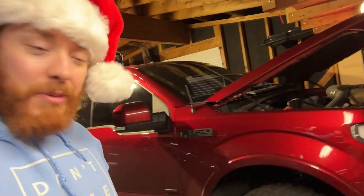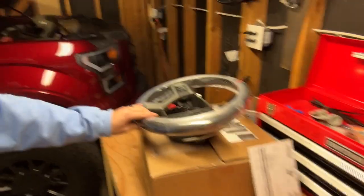As you can see, the hood is already popped up. We did go ahead and disconnect the battery so that way the steering wheel doesn't trigger the airbag — I don't want it popping in my face and giving me a black eye for the holidays. That has been disconnected for about 15 minutes. Now let's go ahead and install this steering wheel.